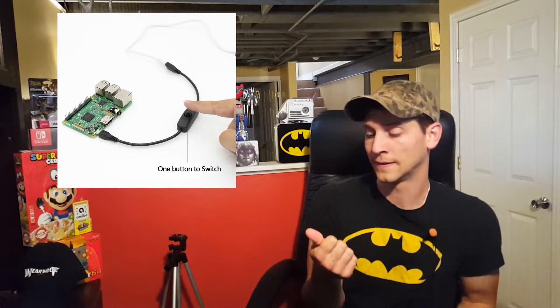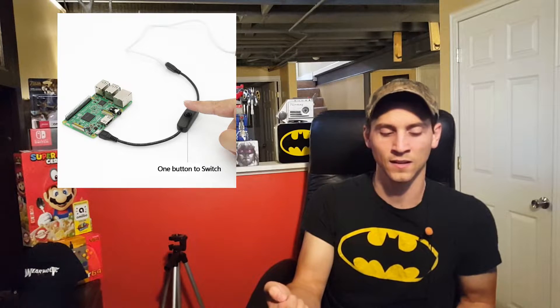One thing that's a little frustrating with the Raspberry Pi right out of the box is that if you shut it down or put it in standby, the only way to reset it or turn it back on after powering it down is to physically unplug the micro USB power plug and plug it back in. They do make a micro USB cable with a little light-switch on it, but for the most part a lot of people just have to unplug and replug the micro USB.